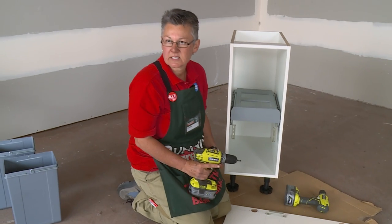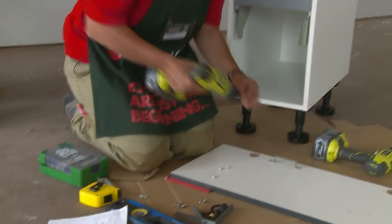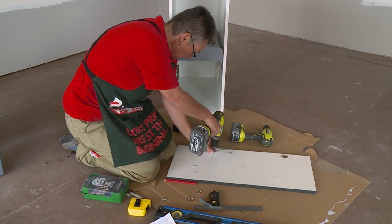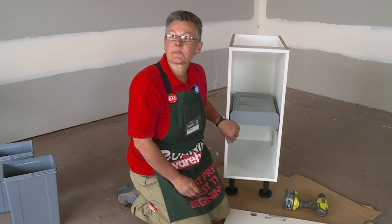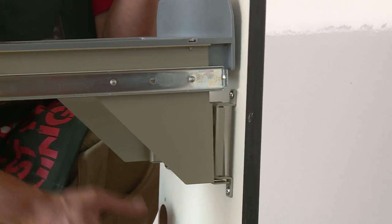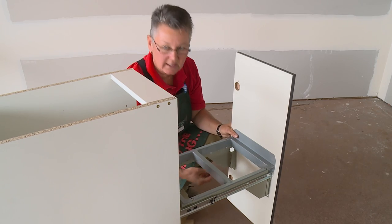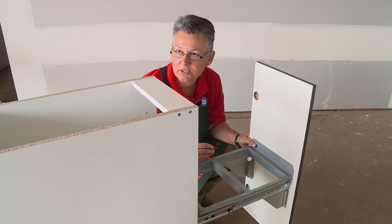Now we're going to fix the brackets onto the panel in order to fix the basket to that. Now we have to fix the panel to the basket. All the hardware is provided and if you're not sure, just refer back to the instructions.